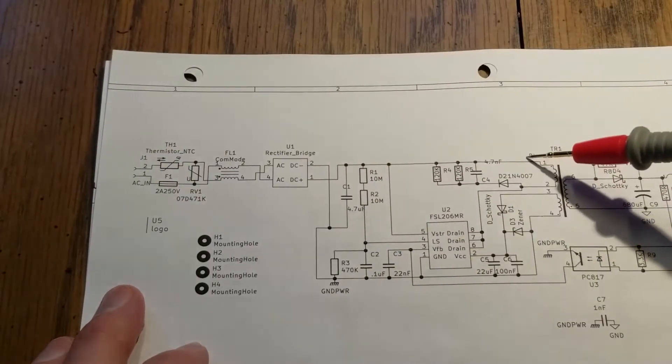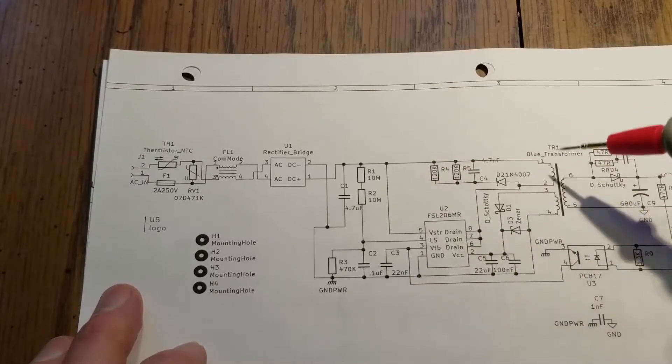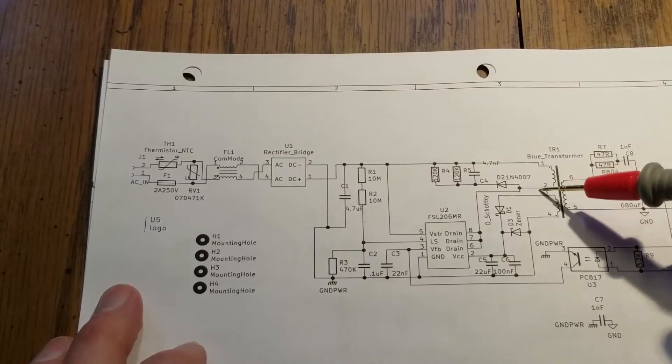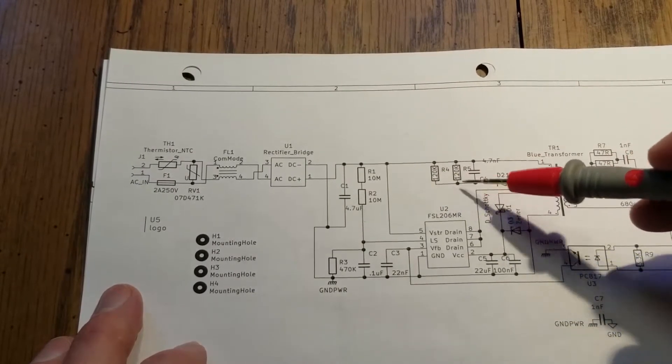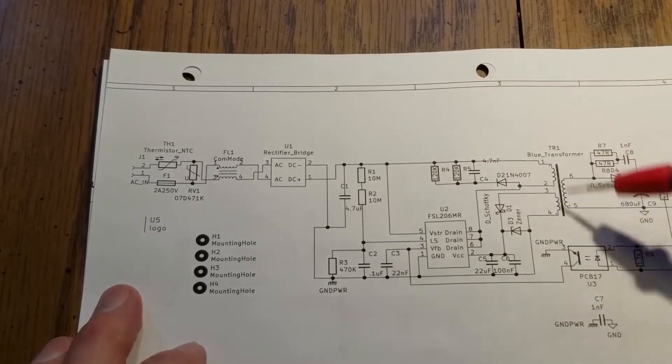So then we have our hot line here from the full bridge rectifier, and that goes in and it'll charge the primary winding here, energize it. We have a snubber network built in to just minimize some of the spikes and transients so that doesn't get translated over to the secondary side.